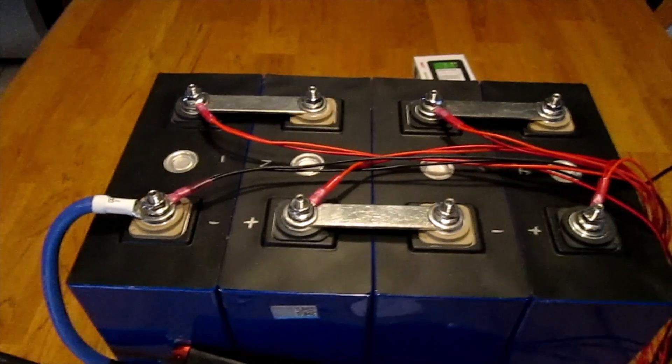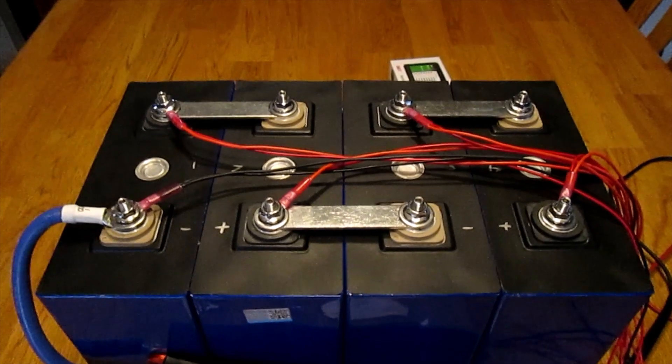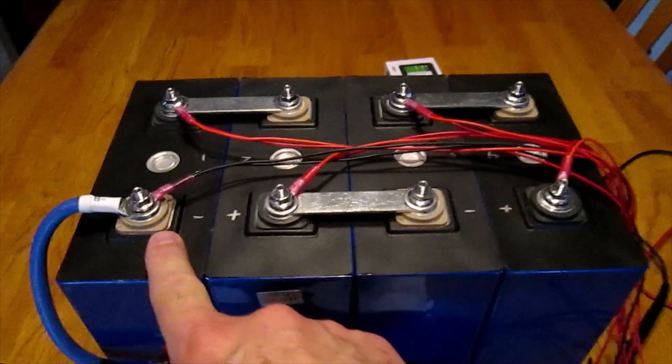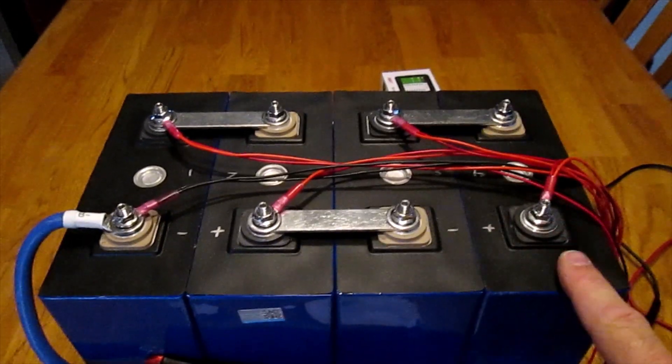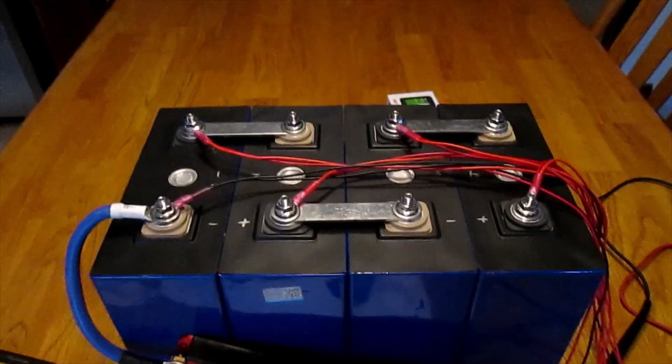The bus bars are connecting positive and negative terminals in three different locations. This is your most negative terminal, and this is your most positive terminal on what is now a 12-volt battery pack.